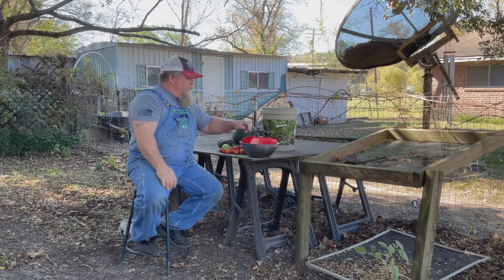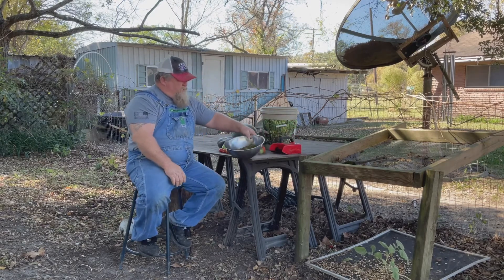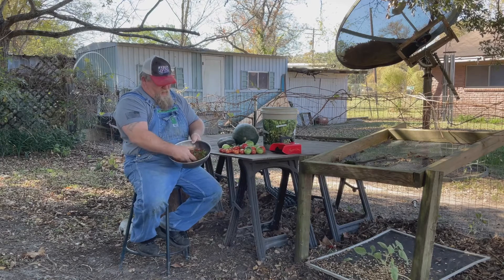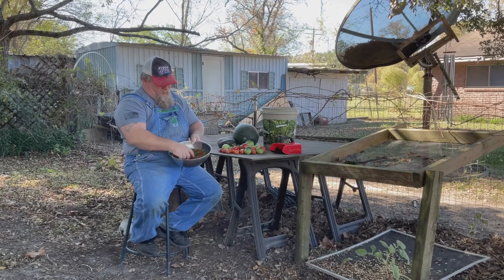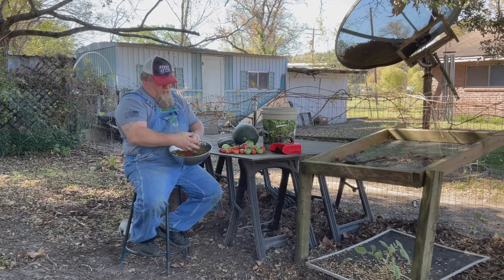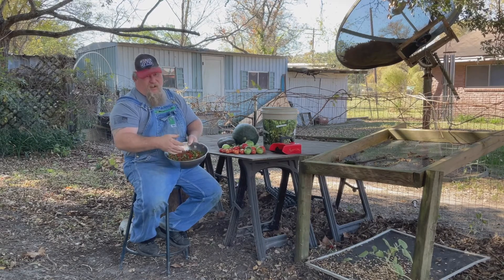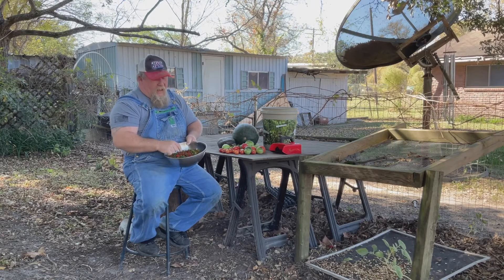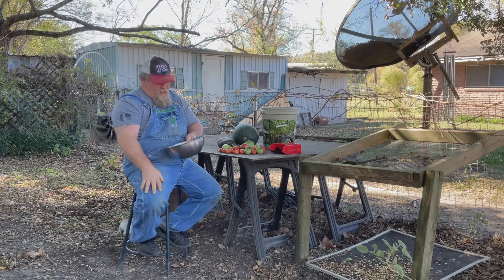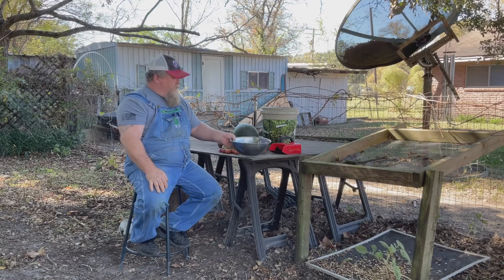I'm going to start here with these teffin peppers. I put these in all my pickled products — they add an absolutely delicious flavor to the pickles. They're not too hot, they're just right. Little kids that aren't used to eating anything warm will say they're hot, but they are hot. My kids grew up eating stuff that was kind of warm.